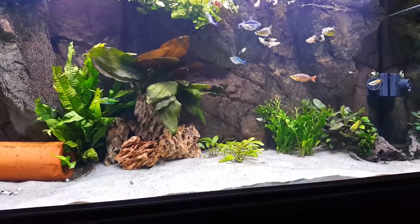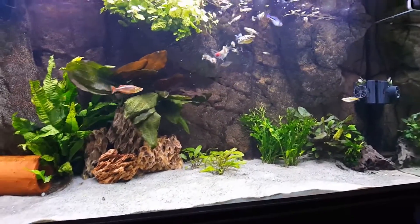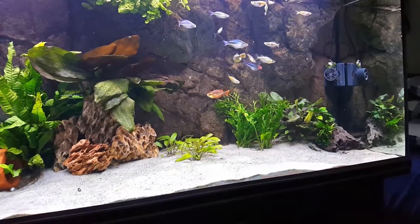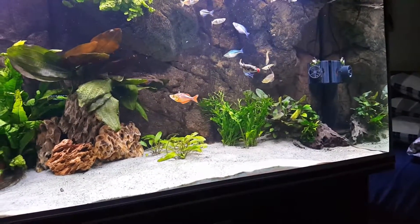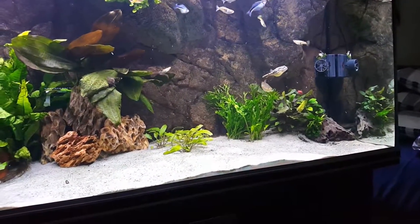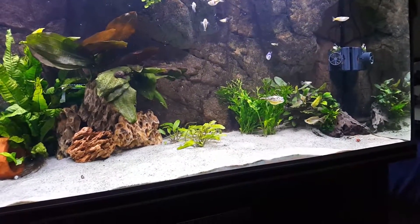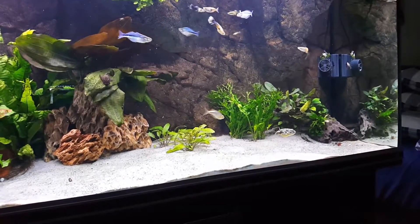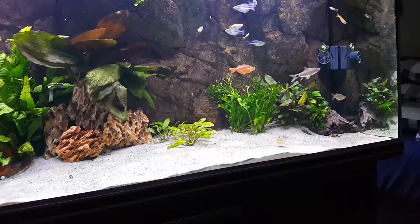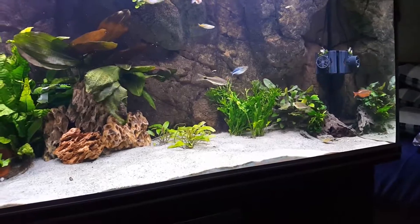Hello fish lovers, welcome to Sax Tanks, Crazy Aquarium Guy. Just doing a little blood worm feeding to my guppies, rainbows, figure-8 puffer, and fire eel. The fire eel I fed this morning with live earthworms — that's his favorite. He eats them like crazy, and sometimes eats boiled clams without the shell, but earthworms is the way to go.